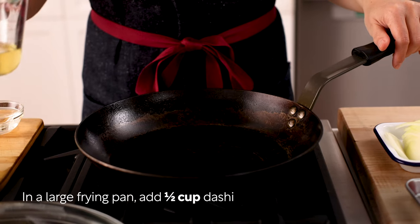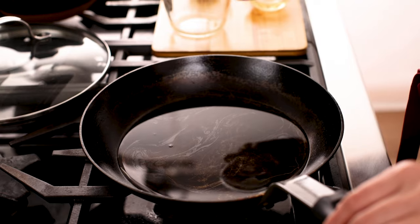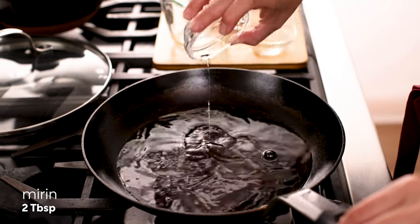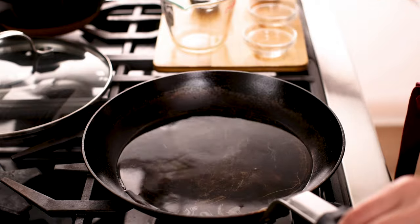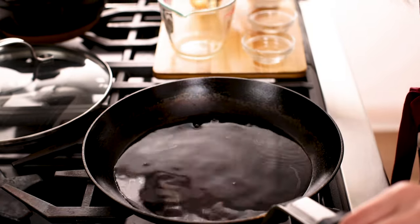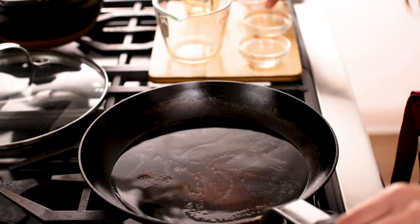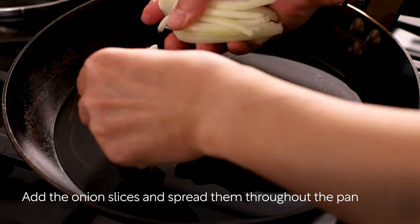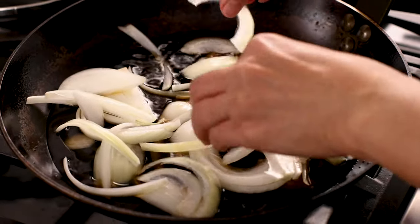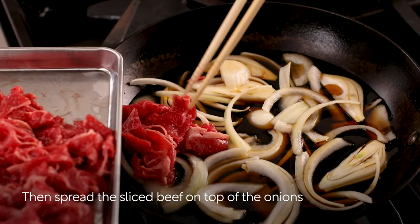Without turning on the stove, in a large frying pan, add half cup dashi, two tablespoon sake, two tablespoon mirin, three tablespoon soy sauce, and one tablespoon sugar. Add the onion slices and spread them throughout the pan, separating the onion layers. Then spread the sliced beef on top of the onions.